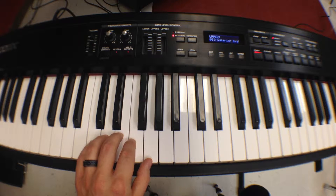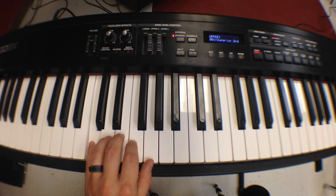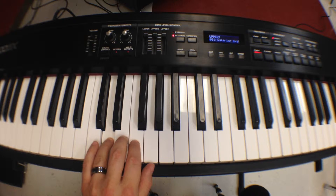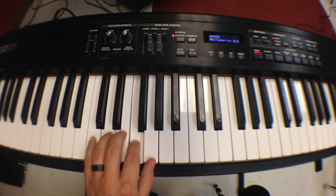Let's try playing the C major scale, one note at a time, starting with our left pinky on C. So C, ring on D, middle on E, index F, thumb G.